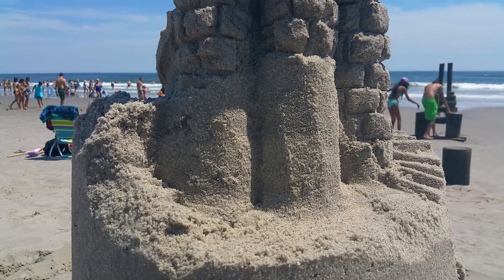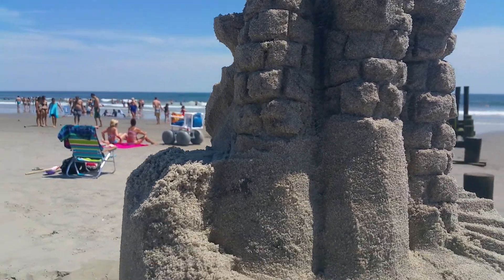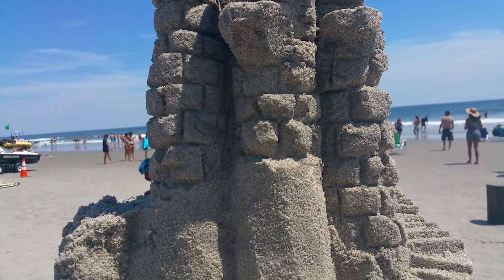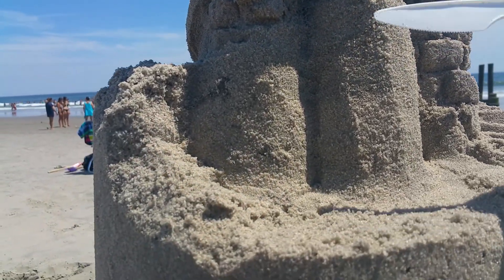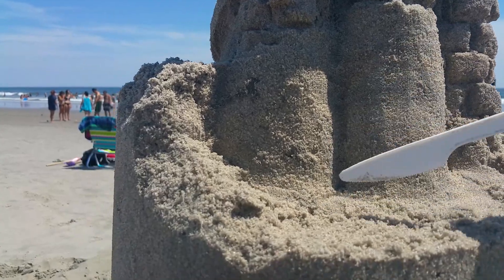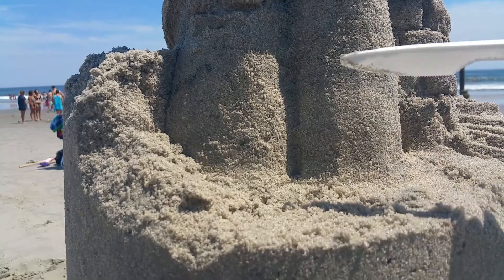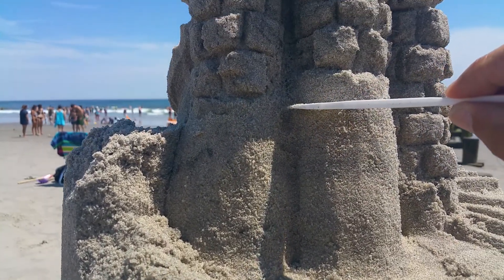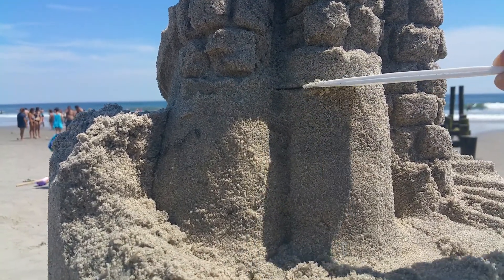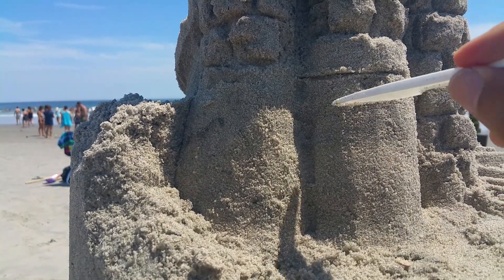Let's show you how to make bricks. You can see all the bricks on the towers here. The first thing you do is get a smooth area — you've got to make it smooth and firm. When you strike across, going fairly deep,